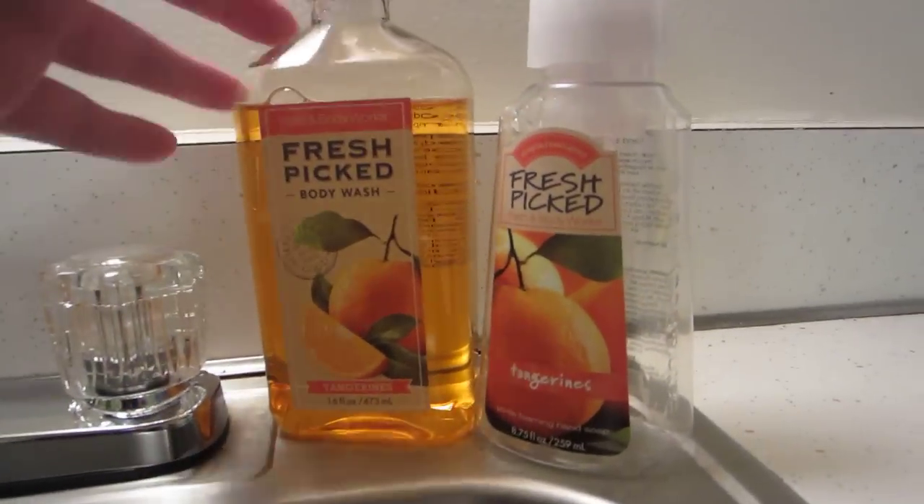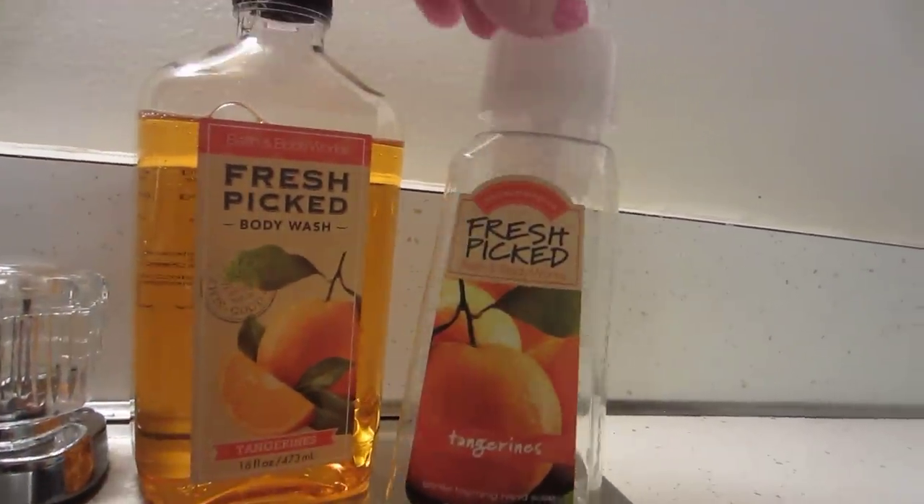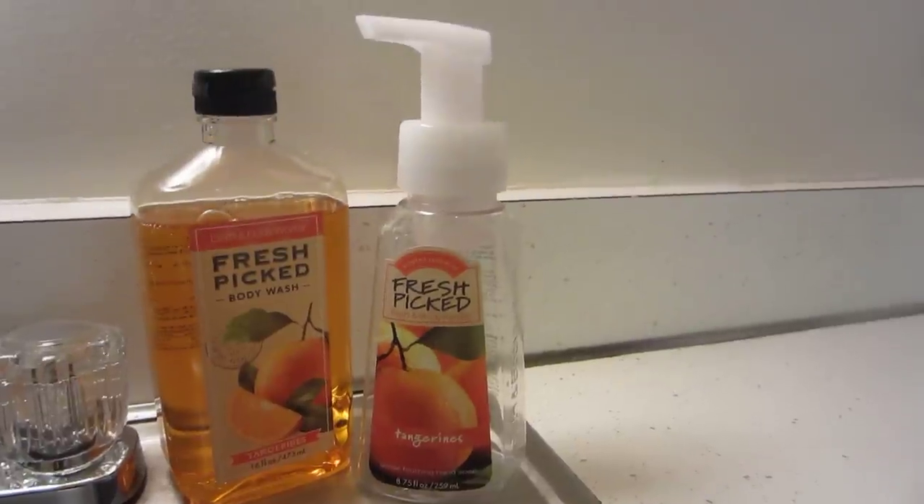Then you are going to need a shower gel. I have a Fresh Picked Tangerines shower gel here to match my Fresh Picked Tangerines bottle. But you can put any scent in any bottle — it doesn't really matter.